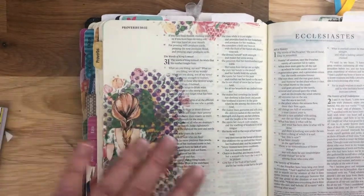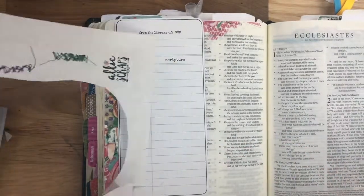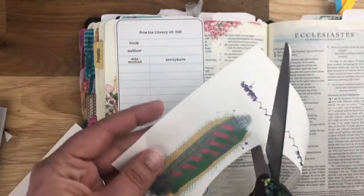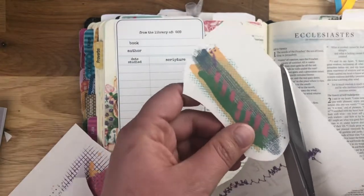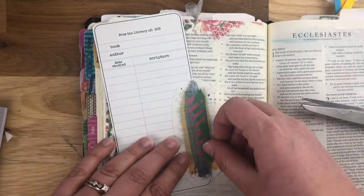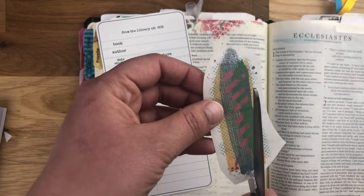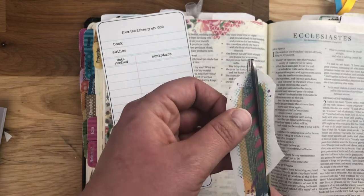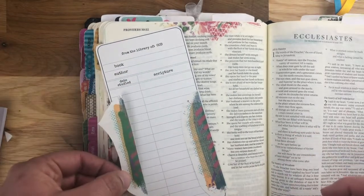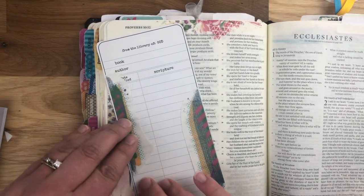That mirrors really nicely. Of course you don't have to do it in your Bible — I also love doing them on like the Library of God cards. Let's say I'm going to use this one right here — it's going to match really nicely. For this one I'm going to have to go down the bottom of this page, cut it in half, and that way you could even do like part here, part here. That would actually look really cool.